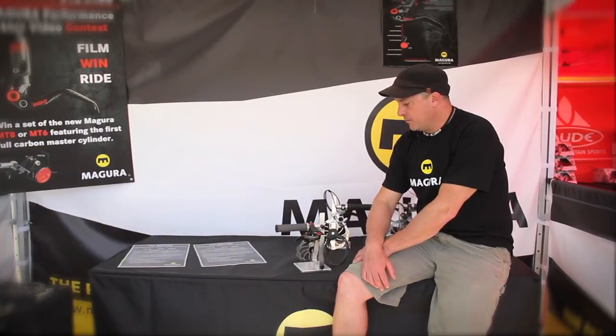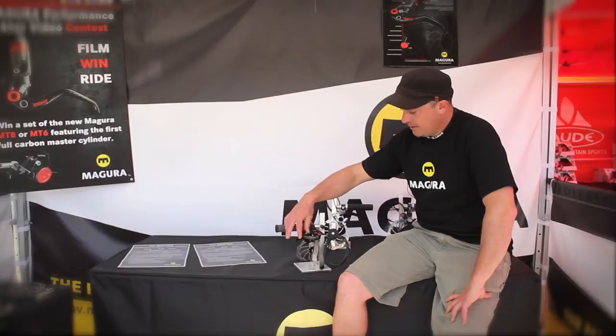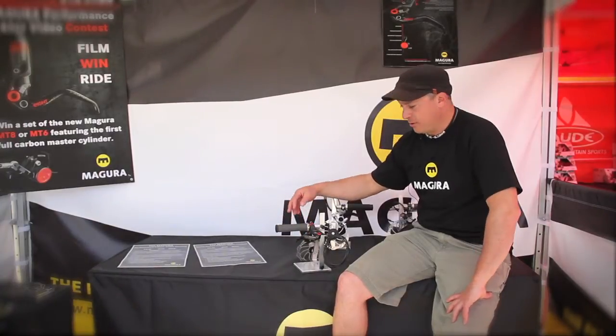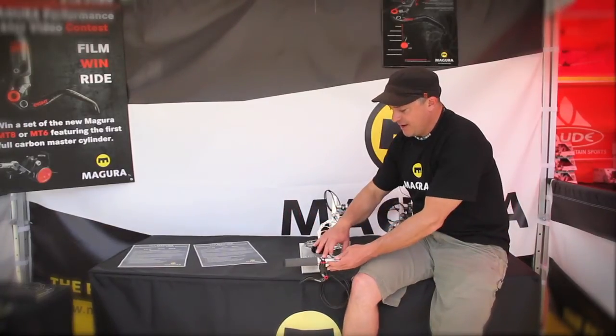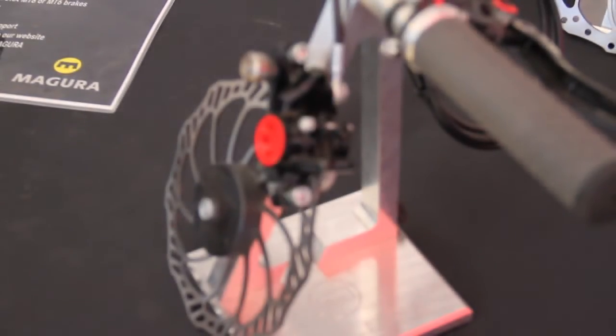The MT range is going to completely replace all of our existing brakes. This particular brake, the MT8, has a carbon lever blade and a carbon clamp. Our carbon clamp only weighs two grams — super, super lightweight.